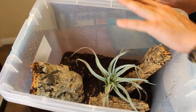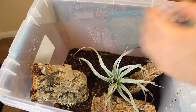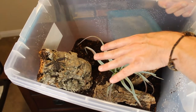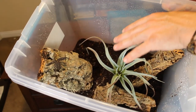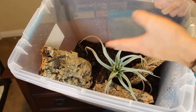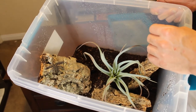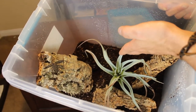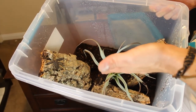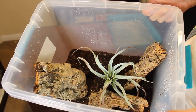For something this size, you want to feed them pinhead crickets — you could go with a small cricket, but nothing even a third of the size of these guys, because they can be a bit skittish. They're also nocturnal, so you're really only going to see them eat at night. If you're not a night owl, this may not be the bug for you — you'll be checking on them anywhere between midnight and 4 a.m.